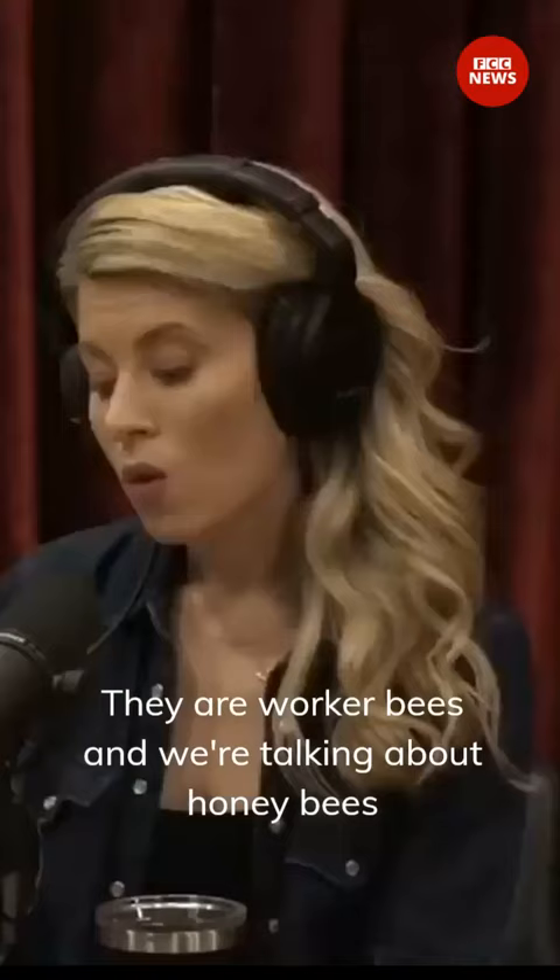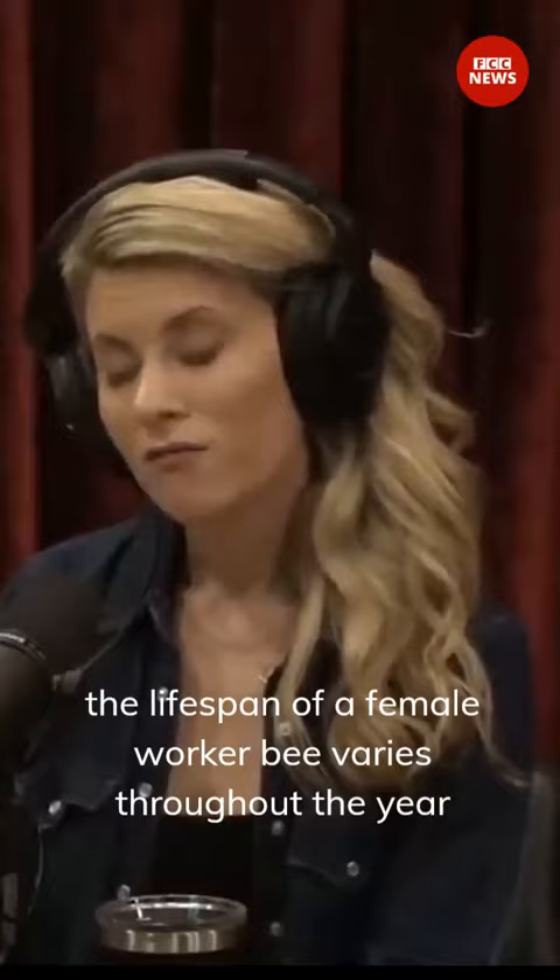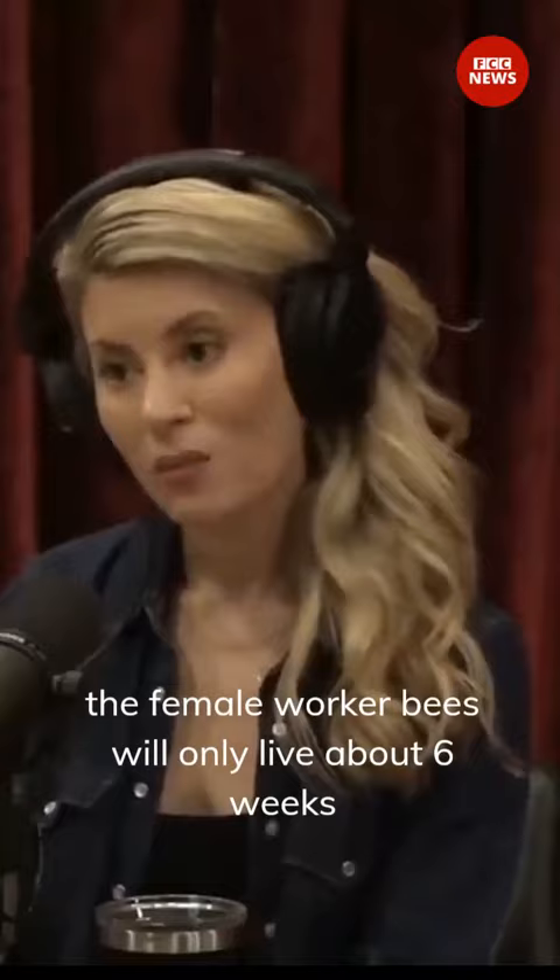How long is a bee's life? So a worker bee — and we're talking about honeybees, western honeybees, the ones you see me keep — the lifespan of a female worker bee varies throughout the year. So in the spring and summer, when the bees are working their hardest, the female worker bees will only live about six weeks.